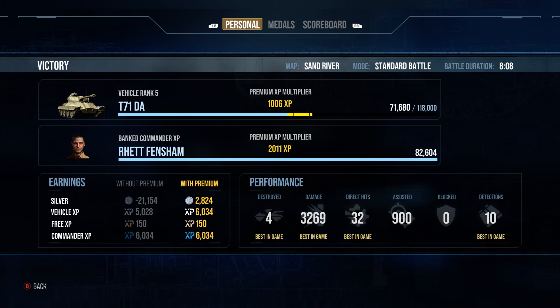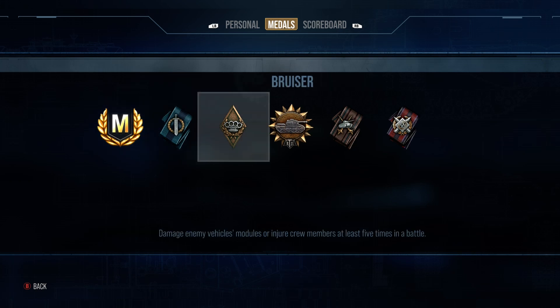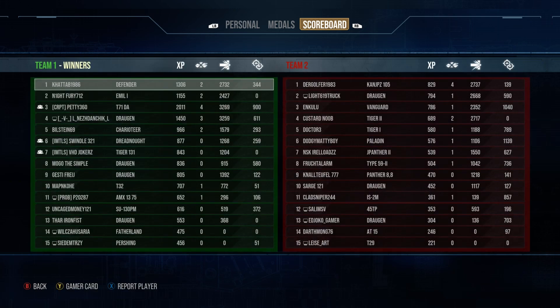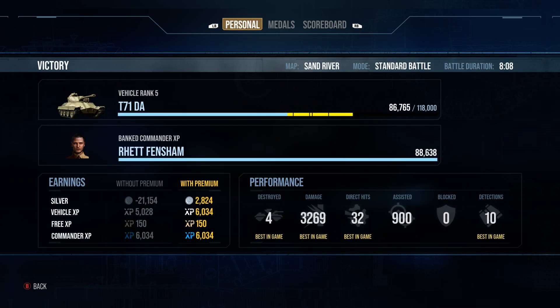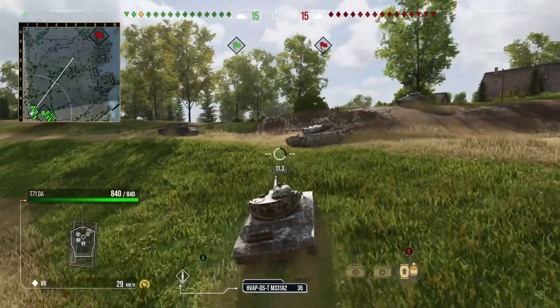We finished that game with four kills, 3.2k damage, ace tanker, and a scout medal. It was a very nice game for the T71 DA — an incredibly fun tank — and it was 2k base XP as well. That let the less mobile heavies only worry about the tank in our base and the Tiger 2.